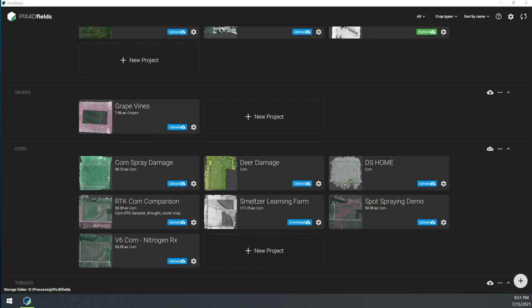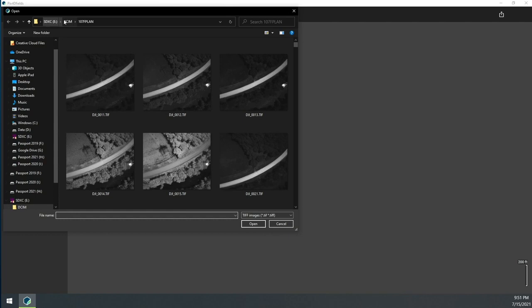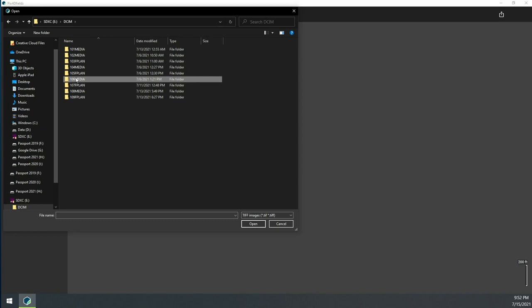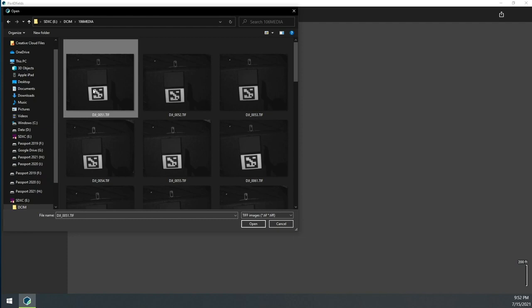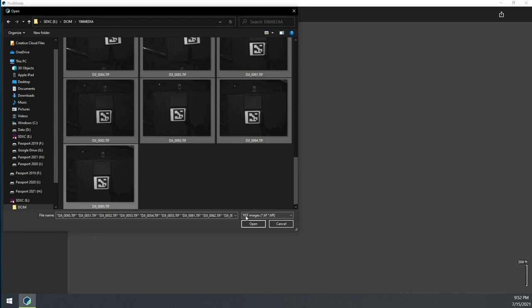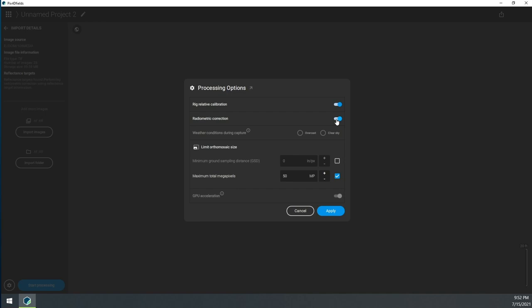Start a new project and import images. We're going to import the regular images — specifically, go to the DCIM folder and look for the media folder; that's where the single shots are. Select those images and import them. We'll use Rig Relative Calibration with Radiometric Correction, since we have the panel. Click off Limit Orthomosaic Size if you want full resolution processing, then click Apply.